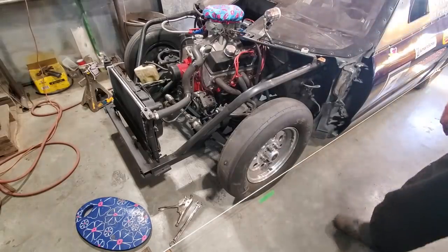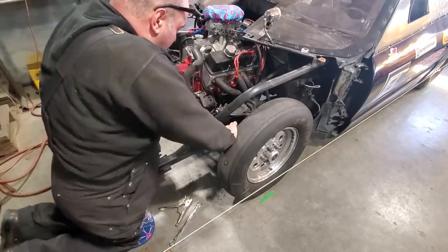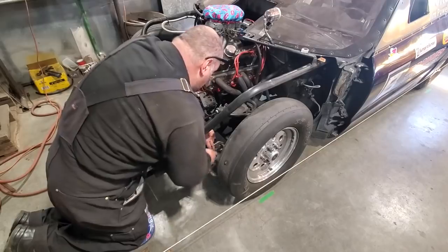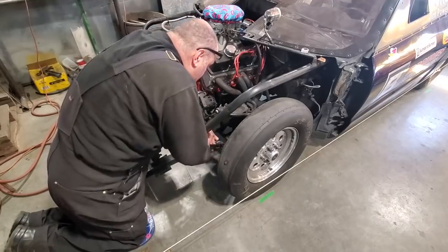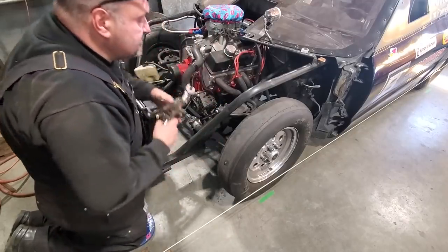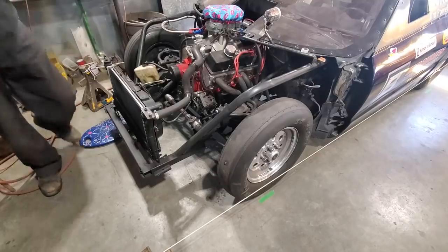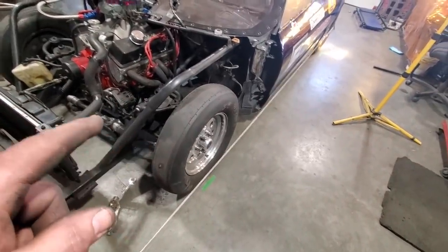That's it — that's an eighth of an inch toe-in on the front. You may wonder why you need toe-in. The reason is because driving down the road, a car has a tendency to want to push itself straight. So with a small bit of toe-in it will correct itself just from the forward motion of the wheel. There's a lot of information out there on wheel alignment — this is just something I've been doing for a number of years. It's an old hot rod trick you used to see in hot rod magazines years ago. I started doing it, and all I need is basically this little rope setup here. I went ahead and got both sides lined up — an eighth of an inch toe-in on this side and an eighth of an inch toe-in on the other side.